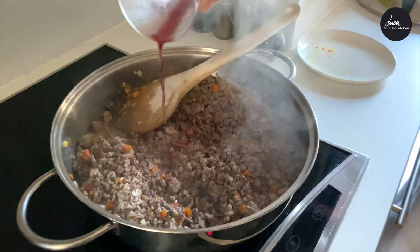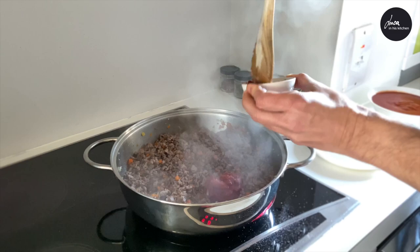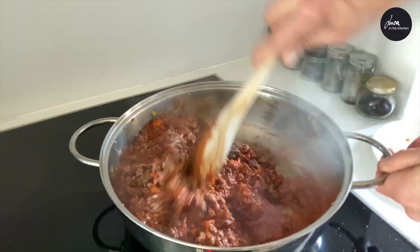Add the red wine and let it evaporate over high heat. Now add salt and pepper, the tomato puree, and the passata, and mix.